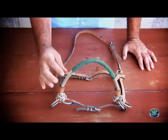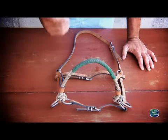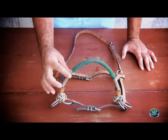I always like to use the side pull because it becomes more manso, because it has a greater area of action.